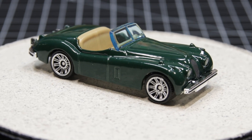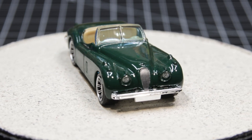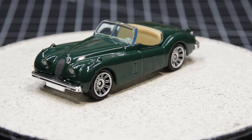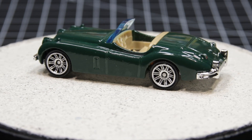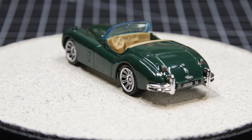Greetings everyone, this is Time Rider. I've been trying to get this car done for about 3 weeks, and between the snow and some paint issues, I just never seem to make it happen. This is the Matchbox 1956 Jaguar XK140, and it will be the first official video in the 1 of 1 series, a new feature on my channel.